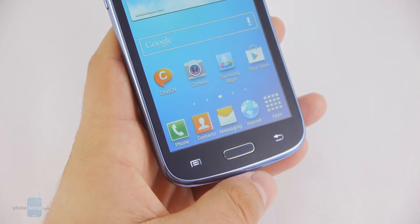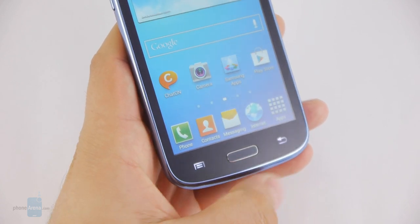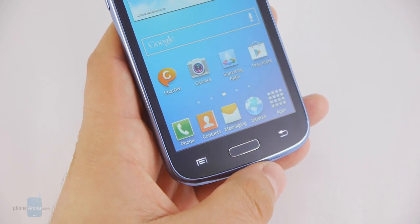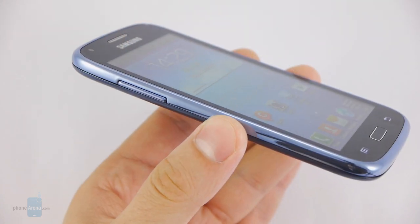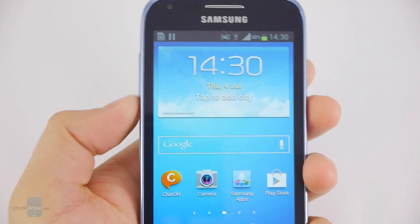The buttons on the Galaxy Core are arranged in a typical Samsung manner, with a physical home key in the middle under the screen and two capacitive buttons for the menu and back functions on its sides. They're large enough and well spaced out, which makes them easy to hit and hard to press by accident. The volume rocker is on the left side of the device and the power key is on the right side, and both are very easy to reach.